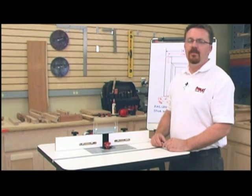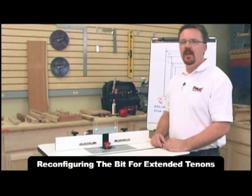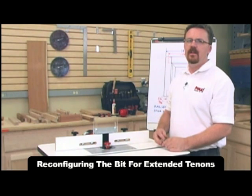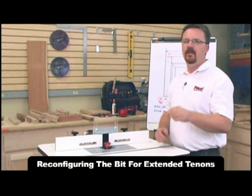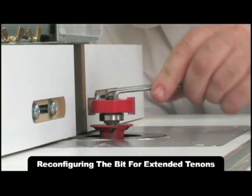After cutting the stub tenons, reconfigure the bit for extended tenons. Unplug the router for safety and lock the spindle — be sure not to change the bit's height. With the included spanner wrench, remove the top portion of the bit. With the remaining portion, you'll be able to cut the copes for your extended tenon.